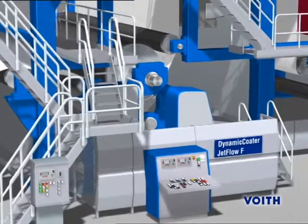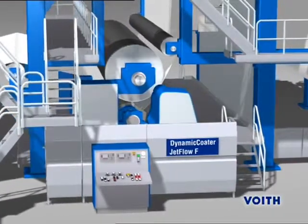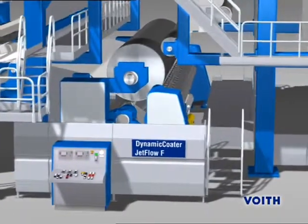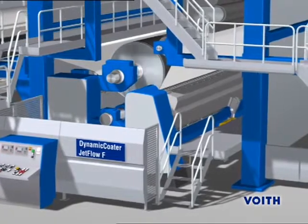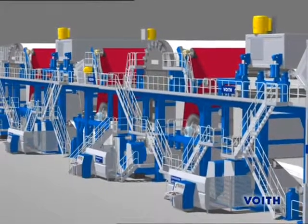The JetFlow F FreeJet applicator fully satisfies the highest quality demands. This unit is suited for almost any application, that is, both for online and offline coating. The production line consists of four JetFlow F FreeJet applicators.